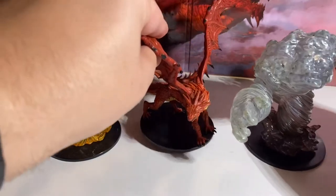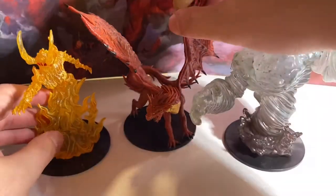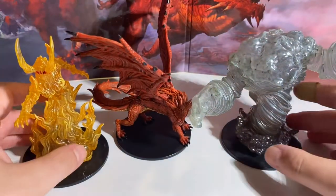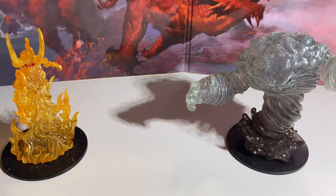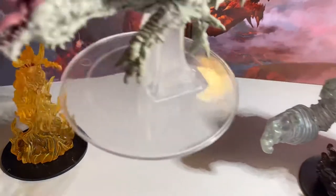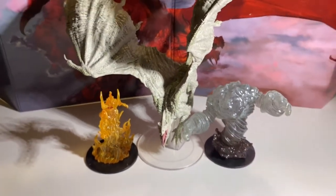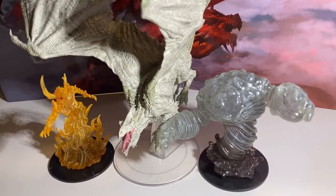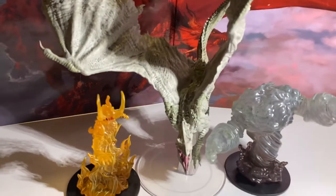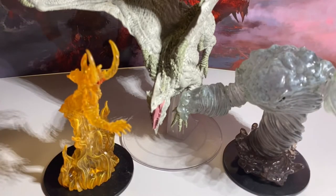Next up we have the Adult Red Dragon from the Pathfinder line — the Adult Red Dragon from the City of Lost Omens premium figure set — and it fits well in scale. And just because I love this miniature so much, here's the Adult White Dragon from the D&D Icons of the Realms line. It is towering over those Elemental Lords, but it really looks like the Fire Lord is going to melt him down into oblivion.